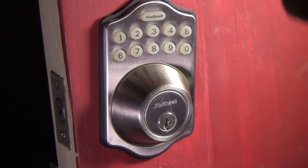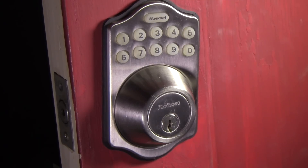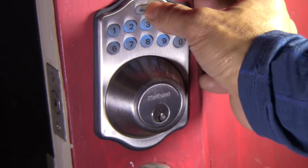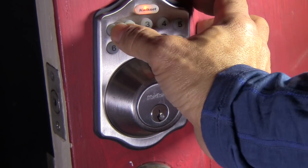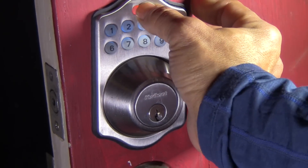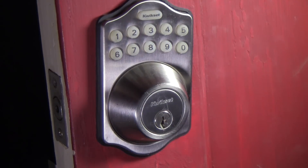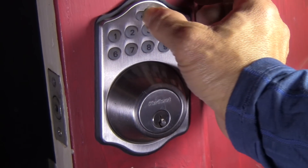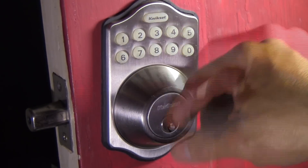I've got to add a new user code. So again, you enter the programming code to add a new user code. Then quick set. Add a new user code, then quick set, then the number one, then quick set, then a new user code, and then quick set. Then the new user code again and quick set. I'm going to test my new one — I'll stay away from those, I'll give you that hint.